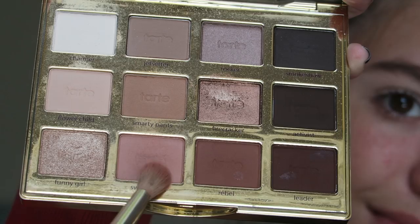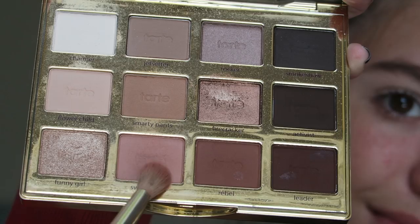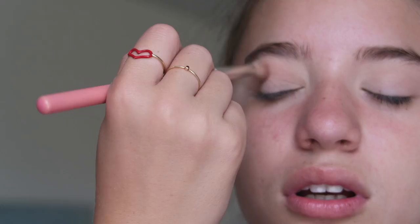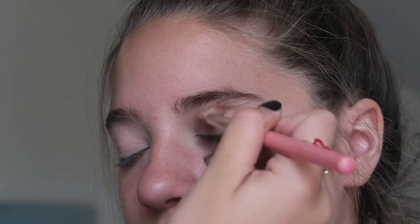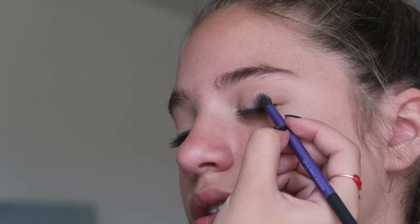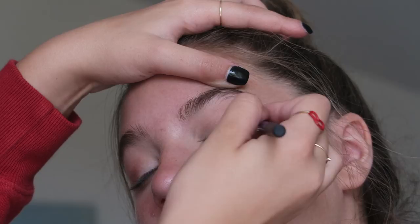To use as my transition colors I'm using the two shades Flower Child and Sweetheart, and I'm using this Bdellium Tools transition brush, just blending that through the crease to act as a transition. Then I'm taking the shade Rebel and going to further deepen just the outer part of the eye.